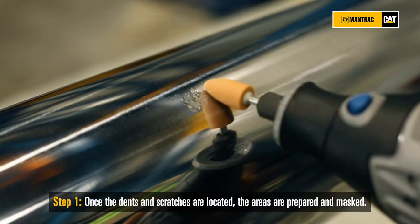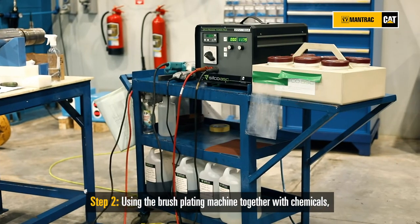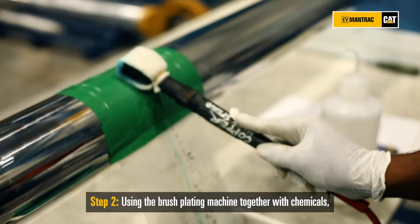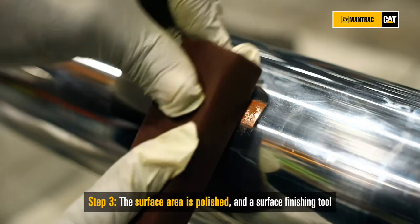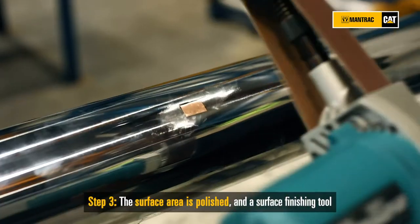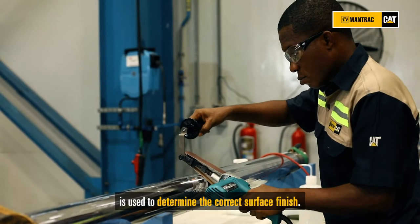Once the dents and scratches are located, the areas are prepared and masked. Using the brushplating machine together with chemicals, the dents are filled with copper and nickel. Then the surface area is polished and a surface finishing tool is used to determine the correct surface finish.